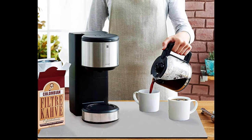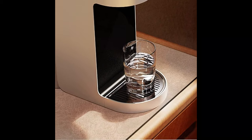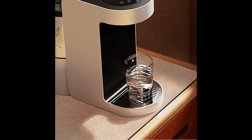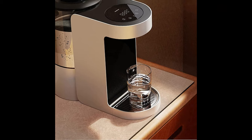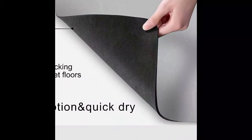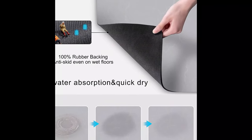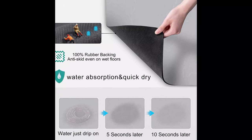This mat can be used for any small household appliances indoors — for example, cups, mixer, air fryer, water dispenser, tray liner, and more. The cushion can be folded for easy storage and carrying. The coffee bar mats for countertop can be cleaned by hand or machine to remove stains.